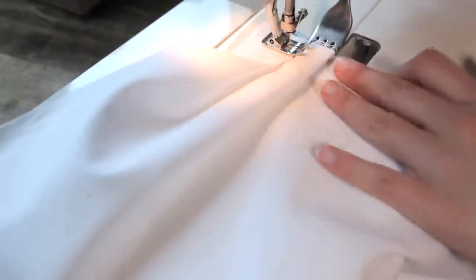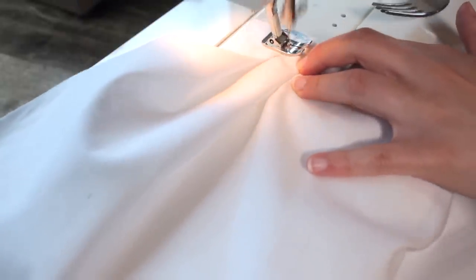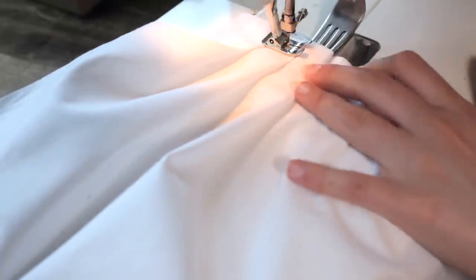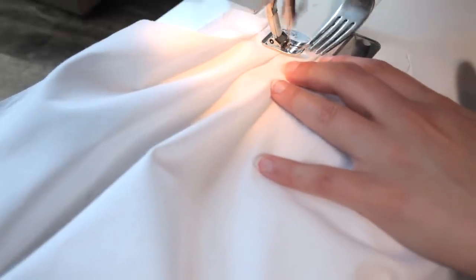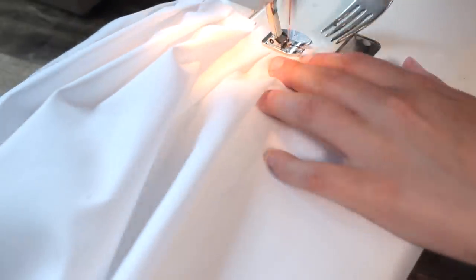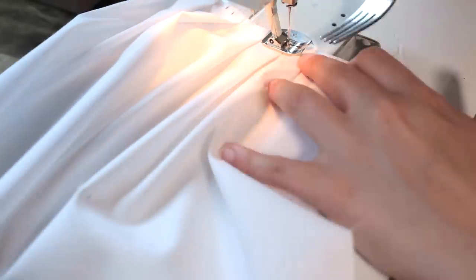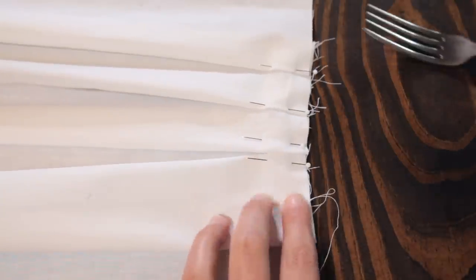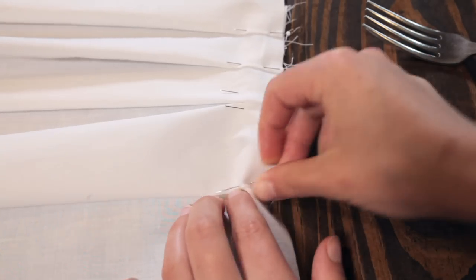So if you thought that was easy, let me show you an even easier way to do these pleats. Do the pleating right at your machine. Instead of placing a pin into the pleat to hold it in place, hold the pleat with your hands while you sew through the pleat. And another thing — you can also make box pleats using a fork. You simply have to reverse the direction of your folded pleat every other one, and that's how you create those box pleats.